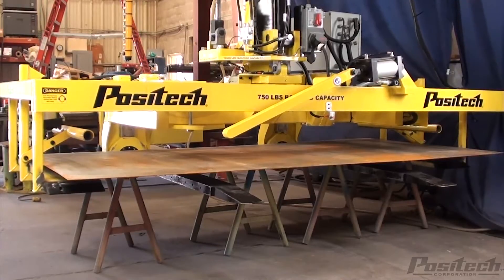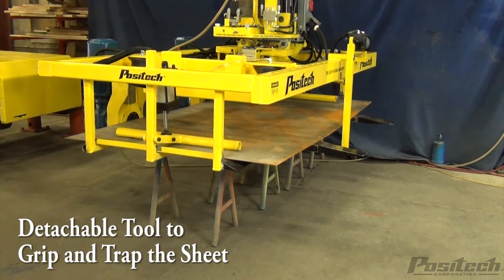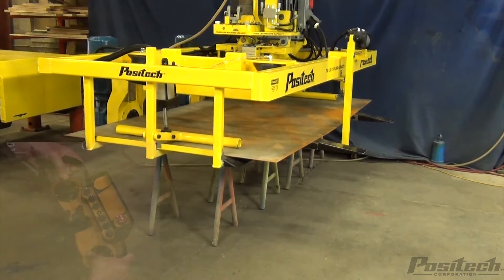The manipulator reduces the time to remove the parts and provides a safe and ergonomic way to handle the remnant, keeping the operator out of positions that could cause injury.